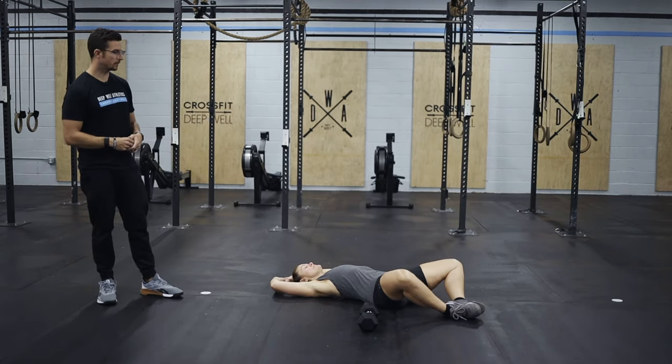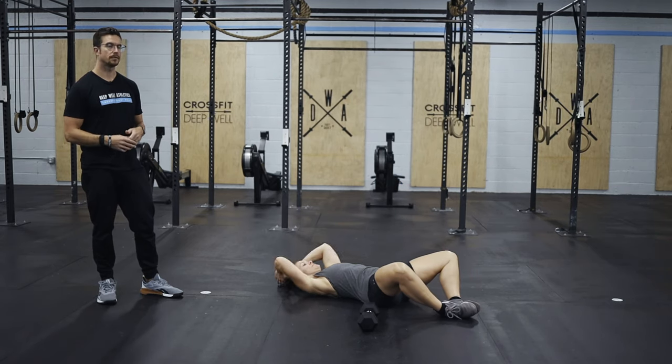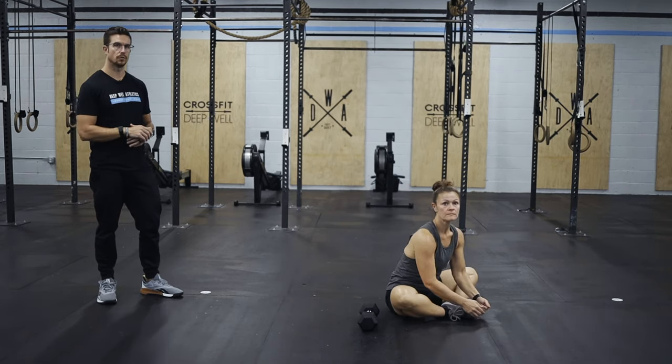For our sit-ups, butterfly the feet, shoot the hands through, make sure your shoulders pass your hips on each rep, laying all the way back on each one as well.